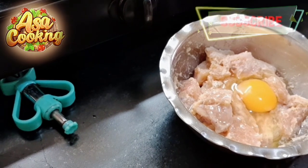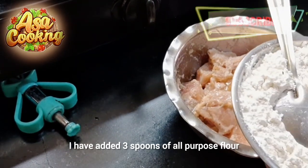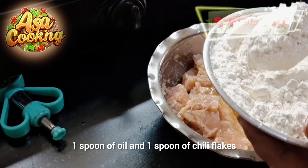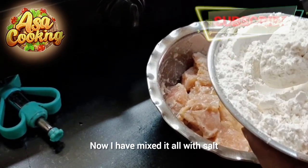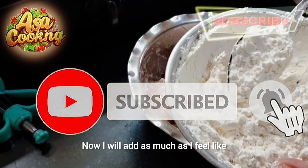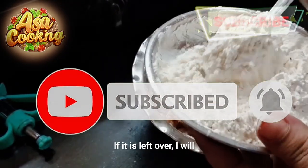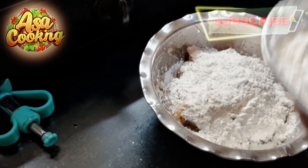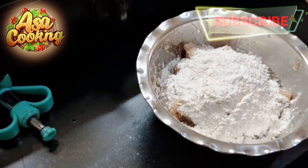I have 3 chumas, 2 chumas, oil, and chili flakes. I have mixed all the ingredients together.